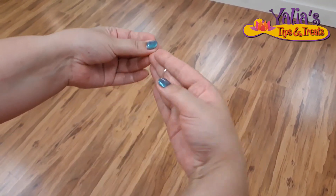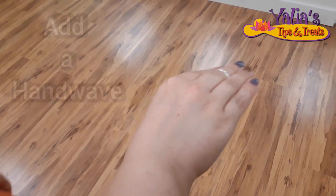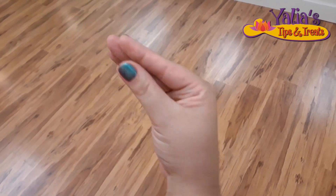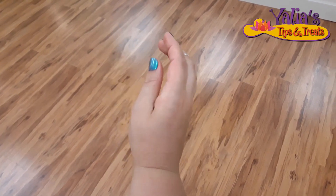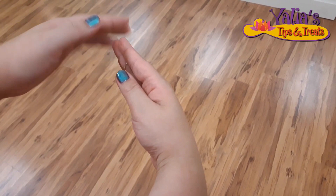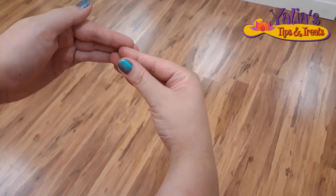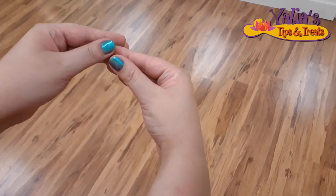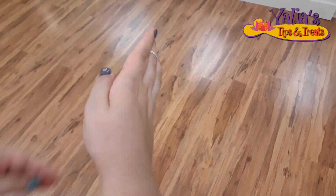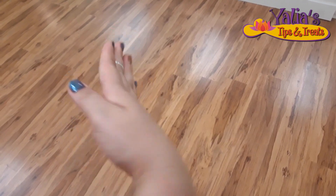And the last thing we need is a hand wave, like this. I do it by pulling my wrist up, then this part of my hand. Now I go down with my wrist and stretch my fingers — this way, a hand wave.